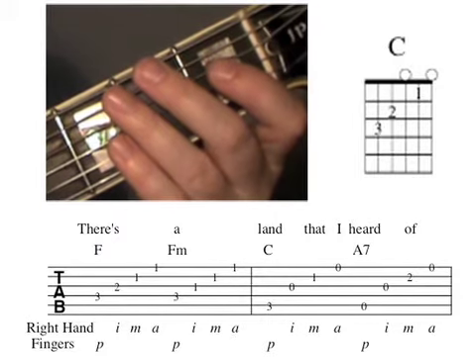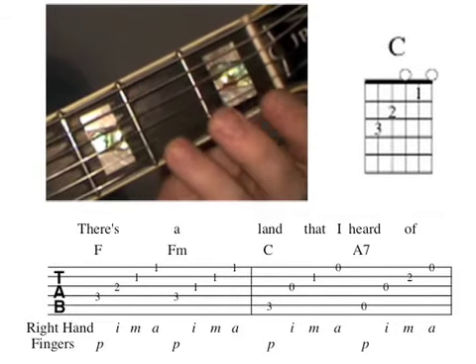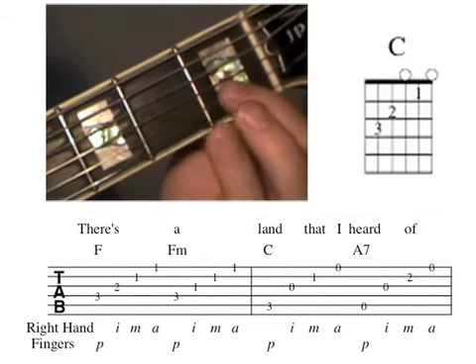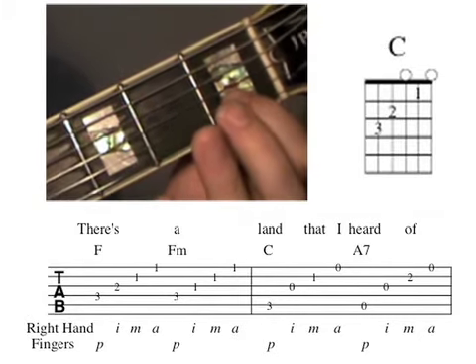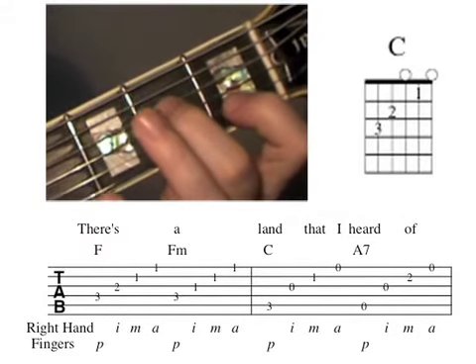The first chord in measure six is a C chord. We learned this chord at the top of the tune. Same as before, with the left hand: place your first finger on the second string first fret, second finger on the fourth string second fret.